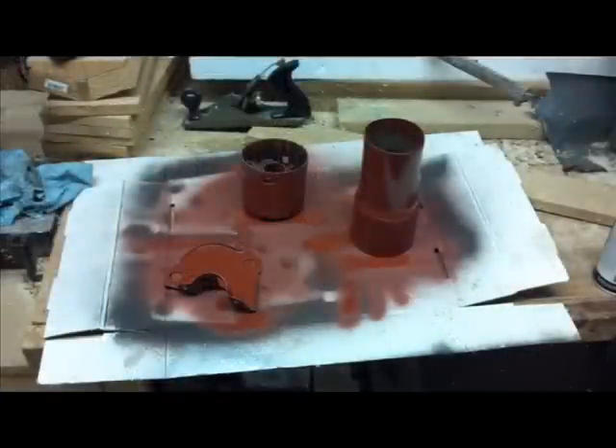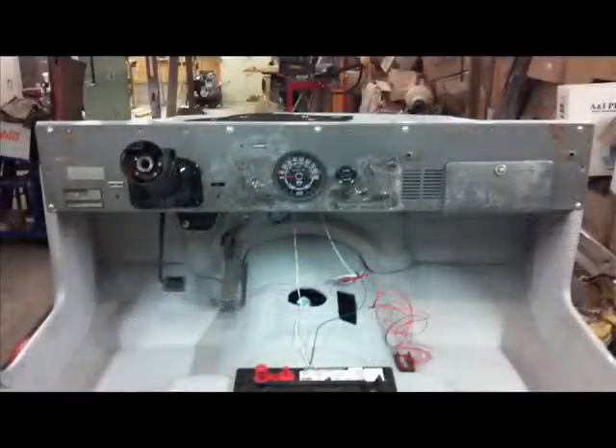With that complete, I then focused on the inside of the Jeep by attaching the throttle, painting a few parts, and modifying the dash to remove some ugly holes. Once the dash was fully complete, it was time to focus on the battery pack.